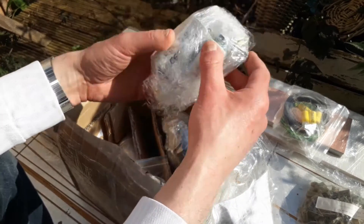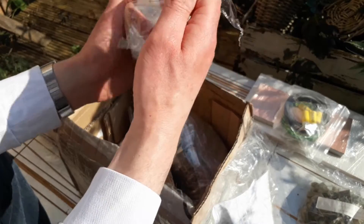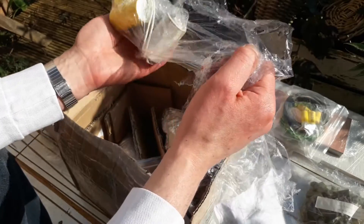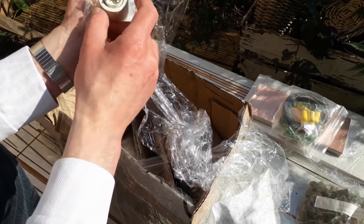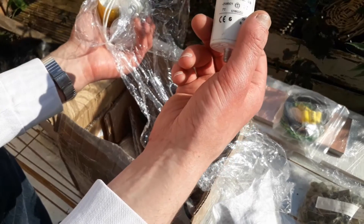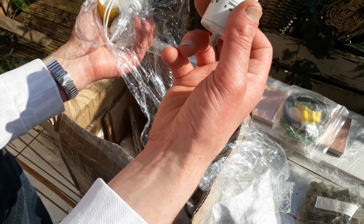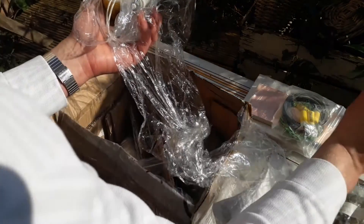Oh, those are some big ones. I see some caps used in motors, I think. I hope they are discharged, to be honest, or I might kill myself. So these are used for either motors or fluorescent lamps, maybe. Quite the value — 6 microfarad, 400V. Very big.